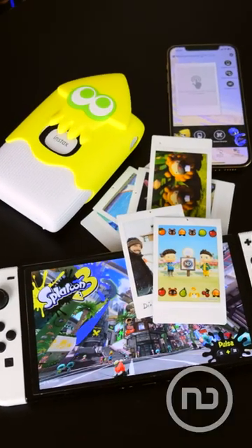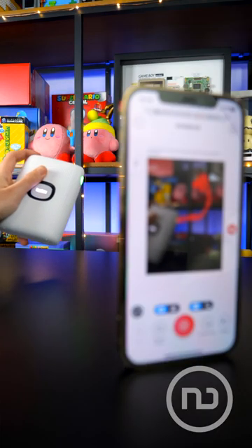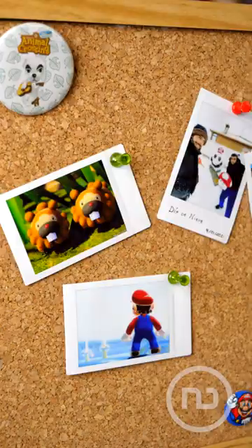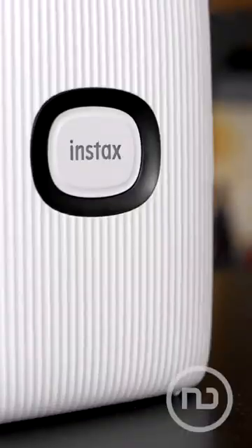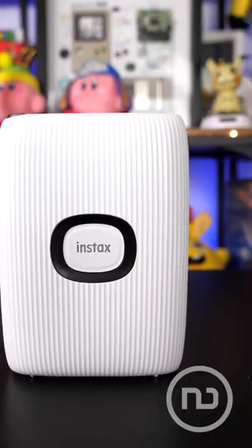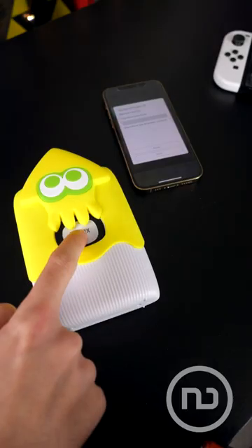Bringing your photos to life has never been easier than with this magical printer that can take photos of your holidays or make montages of your favorite games, such as Super Mario or Splatoon. With the Instax Mini Link 2, you can print photos from your phone or Nintendo Switch very easily.